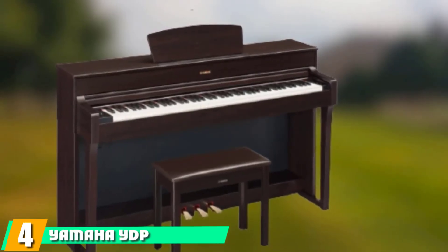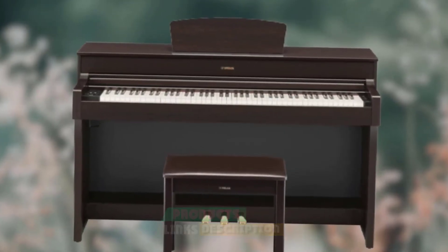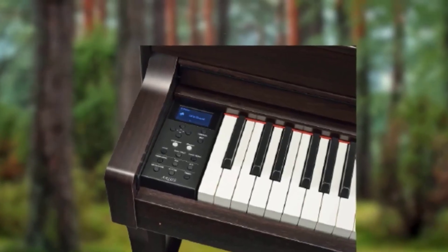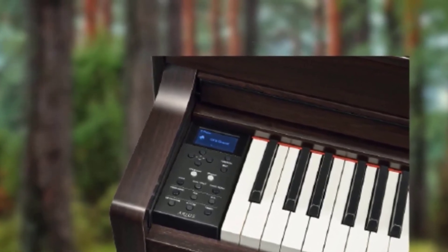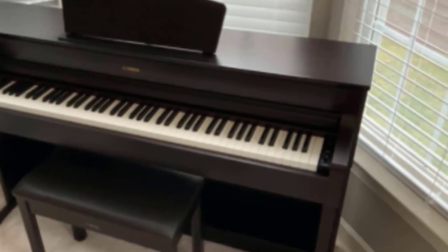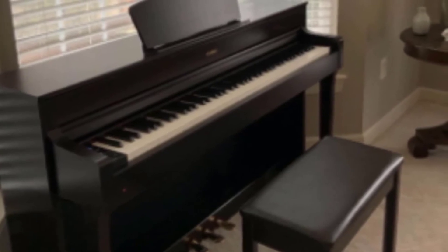Next at number 4, we have the Yamaha YDP-184 Digital Piano. The Yamaha brand is associated with all sorts of different instruments, and they make great acoustic as well as digital pianos such as the YDP-184. This is arguably the best digital piano for classical pianists, as it has been designed to recreate the sounds of the Yamaha CFIS, a grand piano favored by many concert pianists. The sound is recreated using Yamaha's excellent Pure CF sound engine, with the piano sampled in incredible detail so the sounds are pretty true to the concert piano.